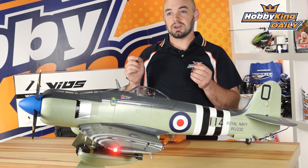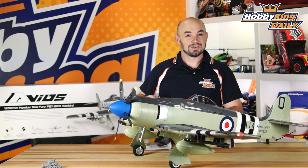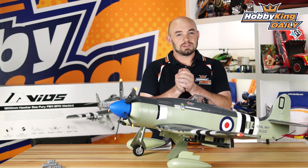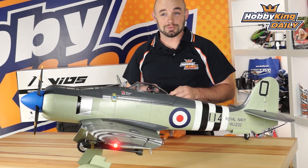This model requires six to seven channels — six channels if you want to run just the standard setup with flaps and retracts, or seven channels if you want to run the scale working drop tanks. These drop tanks feature a release mechanism you'll also see in some upcoming Avios products as well as a couple of the cool Durafly projects that Stuart has been working on.